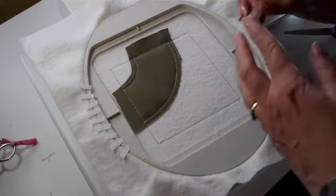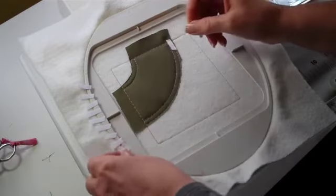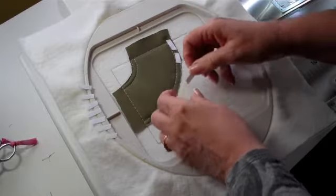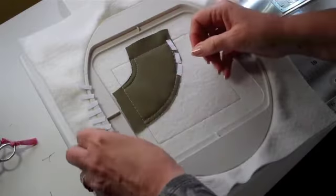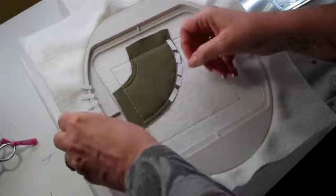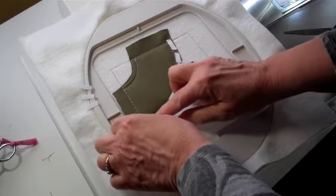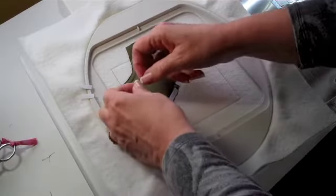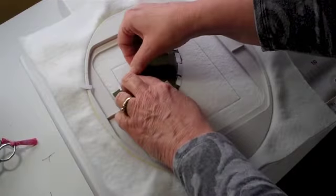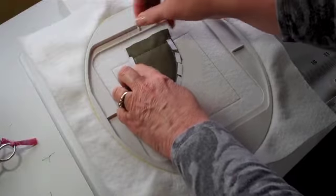So now we're ready to apply our prepared piping. I've pre-cut a few, maybe half-inch long pieces of Wonder Tape, and they will go in the seam allowance of the piping, not to extend past that inside stitching from the water-soluble thread. So just place a few around there on both sides, and after it's all placed, we'll peel away the paper backing and then come back and apply the piping.